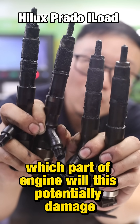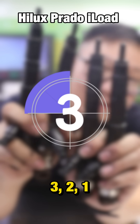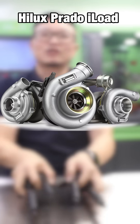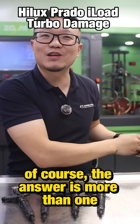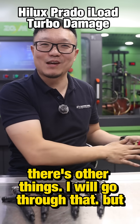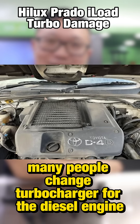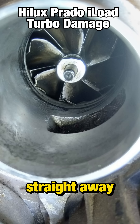Which part of the engine will this potentially damage? Three, two, one. Turbocharger! You've got it right. Of course the answer is more than one, there are other things I will go through, but many people change the turbocharger for a diesel engine not realizing that the turbo will be gone straight away.